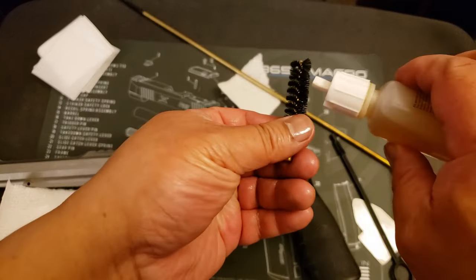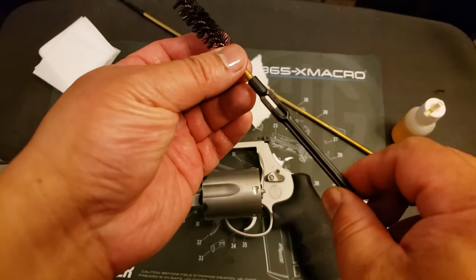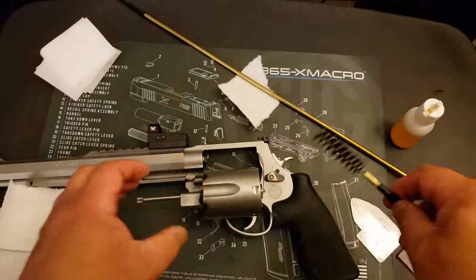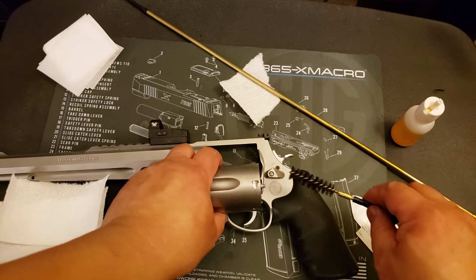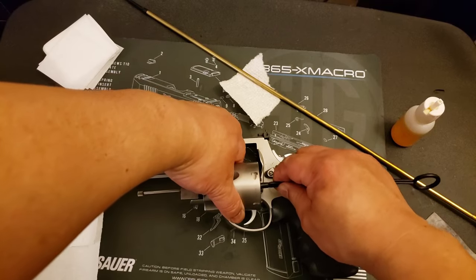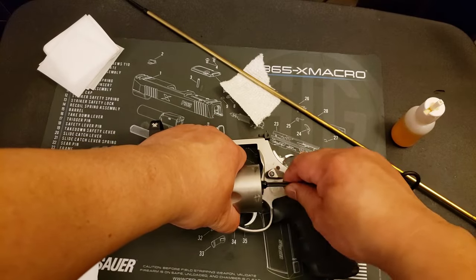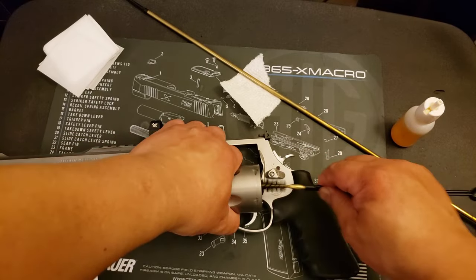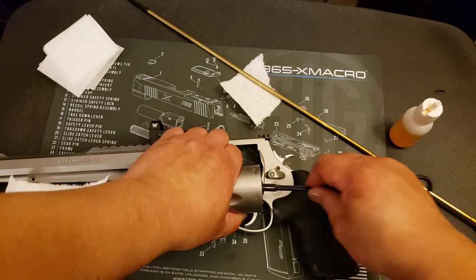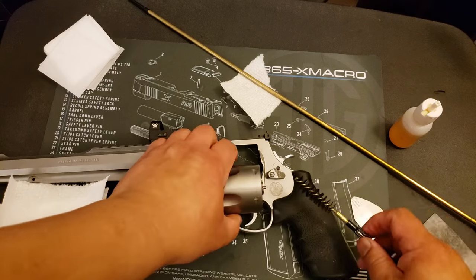Now I'll just refresh the brush here with some more Ballistol. Then run it through each of the chambers. We're going to do five chambers. One, two, three, four, and five. There we go.